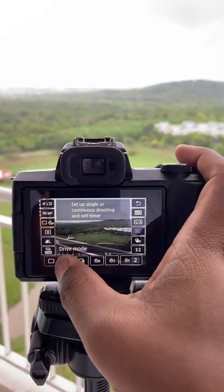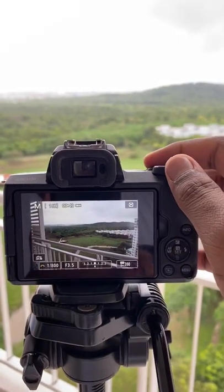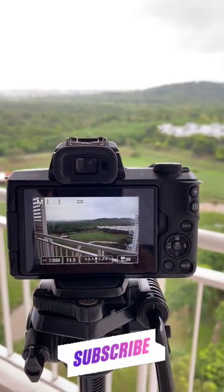Press on Drive, which is one of those options — either high speed or low speed — and that's it. Subscribe for more.